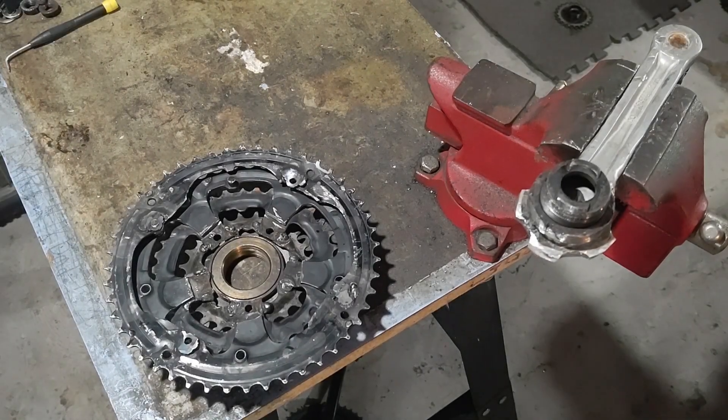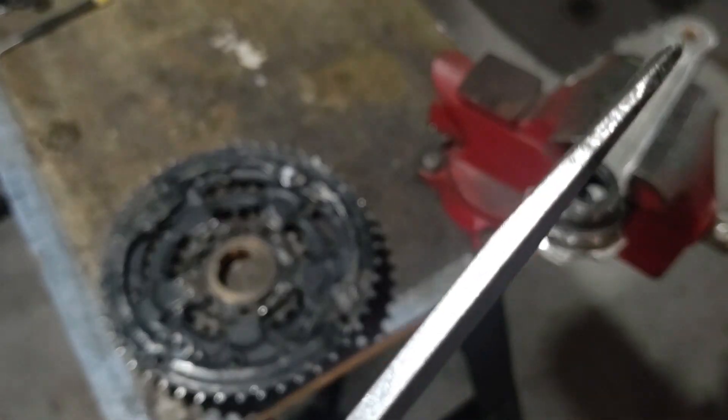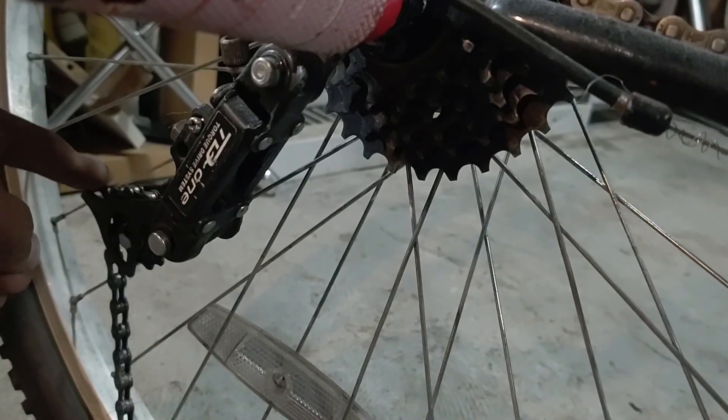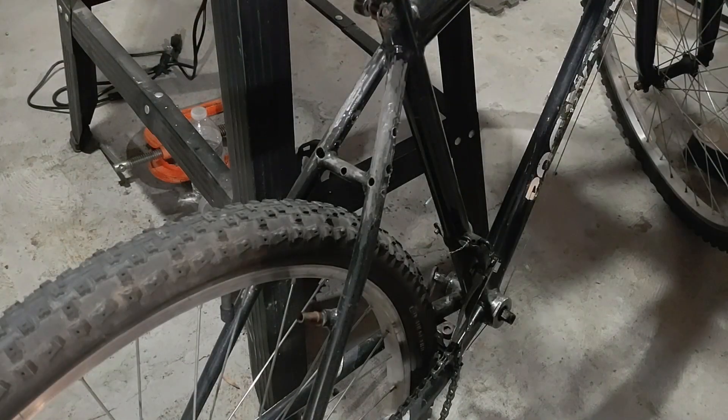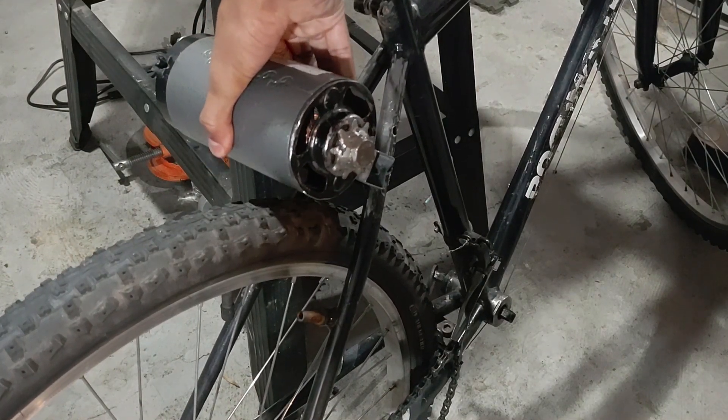Hello everyone, welcome back to another episode of Engineering DIY. If you remember from last episode, which you can check out over here, I modified the front cassette on my bicycle so that I can freewheel around the pedals. In this episode I'll now be installing this crankset on the bicycle, doing some testing by shifting gears when normally pedaling, and finally mount the motor onto the bicycle and test it under full motor power while also shifting gears.